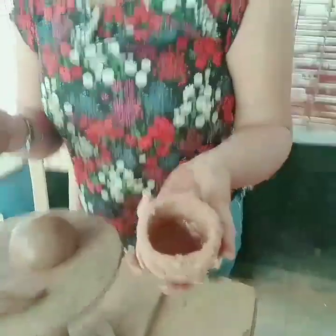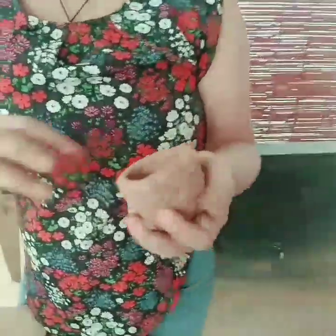This is called slip. This works like glue in clay modeling and pottery. It is called slip because it is usually taken out of the wheel — the clay that slips out when you're making a pot. Or if you don't have that, you can always mix some clay and water and make a paste like this. This works like glue in pottery and clay modeling.